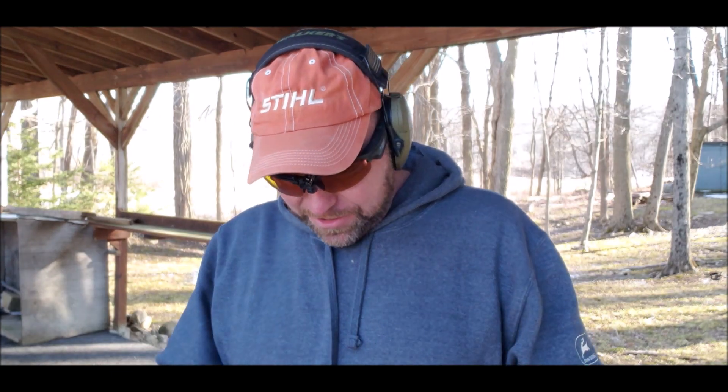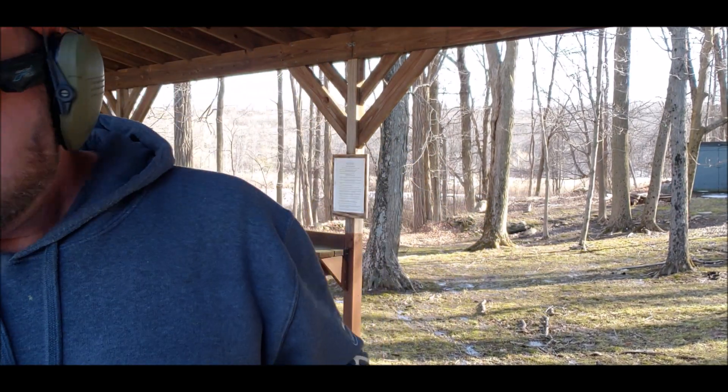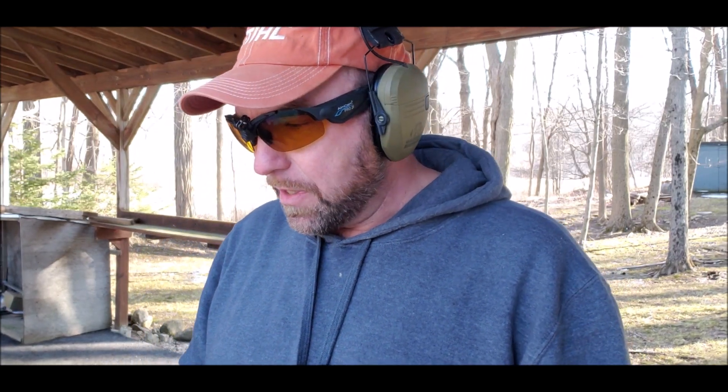Hi there everybody, Bold and Curious here. I'm at the range messing with the X-Carry from Zeft Technologies since I finally got my actual firing group that came with it. So I figure we can do a little more detailed review on it. I'll show you a little comparison between the trigger in this gun opposed to an X5 Legion, my competition gun that has an Armory Craft trigger in it.